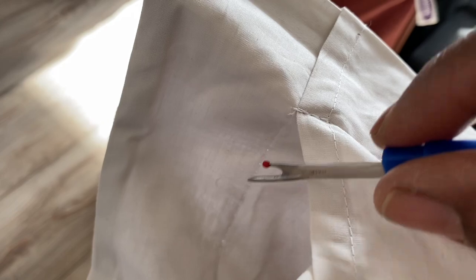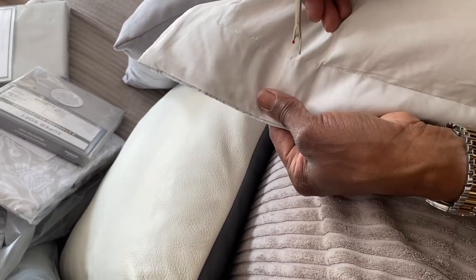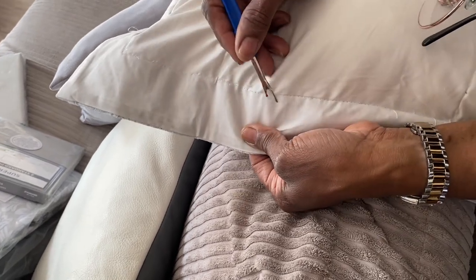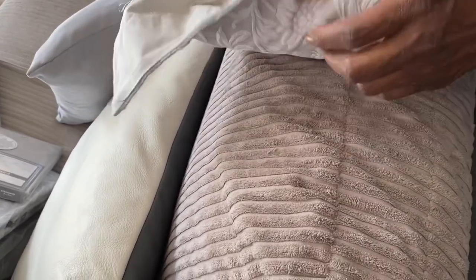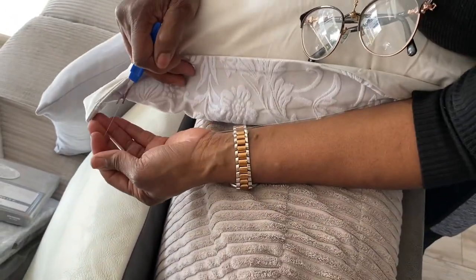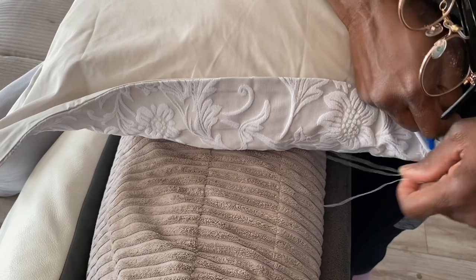I'm unpicking this all the way down. And then at the side I'll just strengthen it so it doesn't fall out.